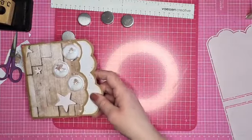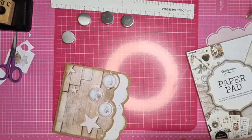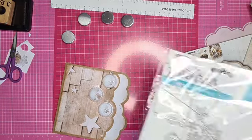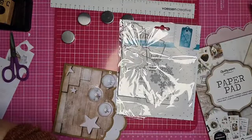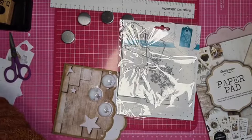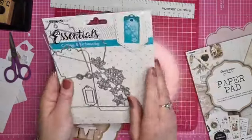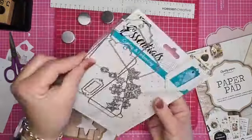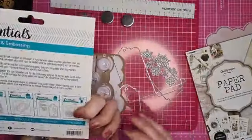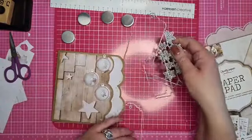We hebben nu de binnenkant bekleed, en hier komt nog die pocket in. Die gaan we even stansen. Dan de stansmachine aanslingeren. Dat is de pocket van Essentials Studio Light, de stencil SL318. Dat is een hele leuke pocket met een sneeuwsterren voorkant.